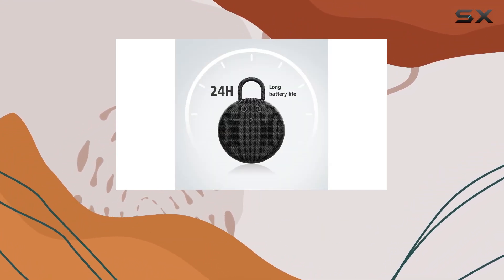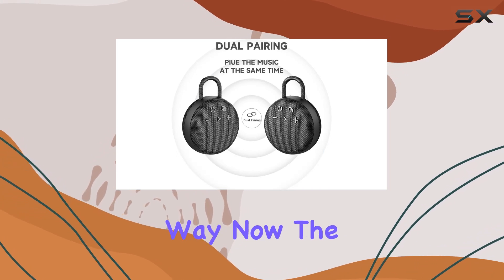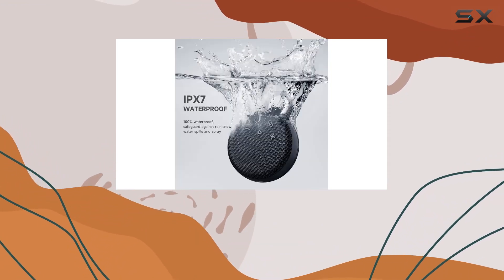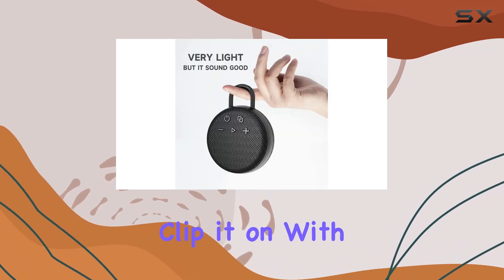You can even purchase two for a surround sound experience — it's a great Christmas gift idea, by the way. Now the M77 isn't just about sound; it's built tough with IP67 waterproof and dustproof rating, easily withstanding water exposure and harsh conditions.